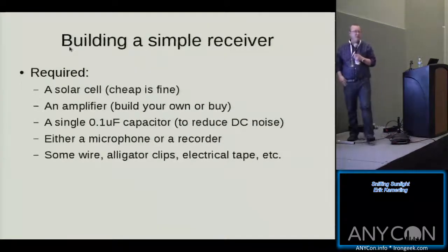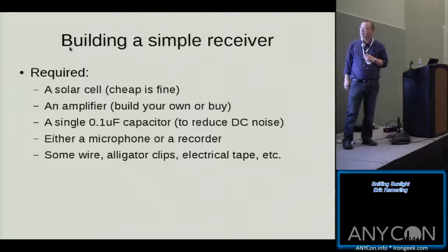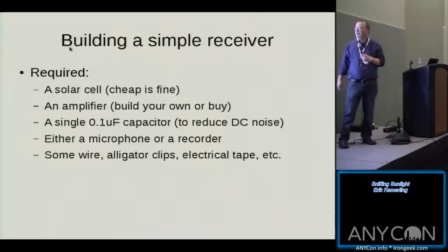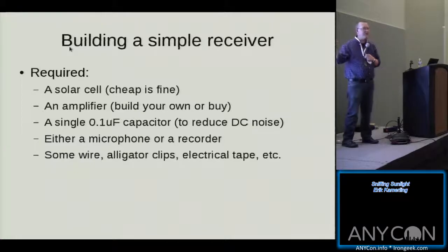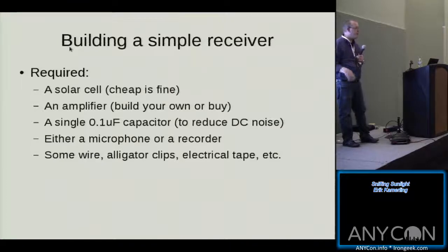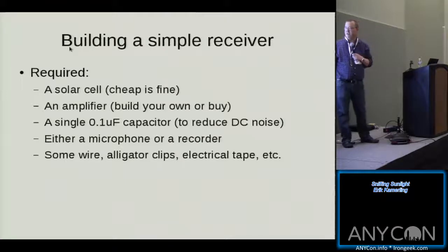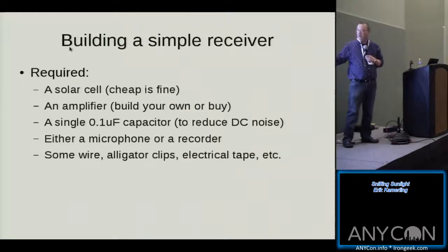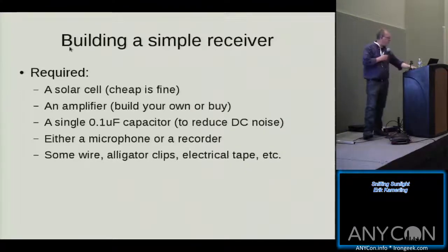Building a simple receiver: you need a solar cell, an amplifier, a single 0.1 capacitor to reduce DC noise coming off the solar panel, and either a microphone or a recorder. In its simplest form you'd use a microphone and some wire, alligator clips, electrical tape. Radio Shack is your friend.